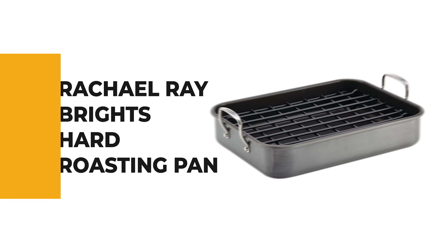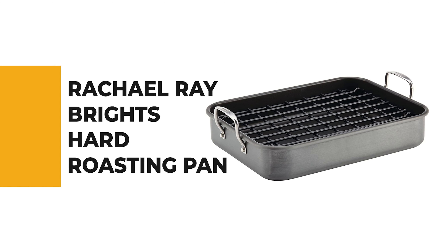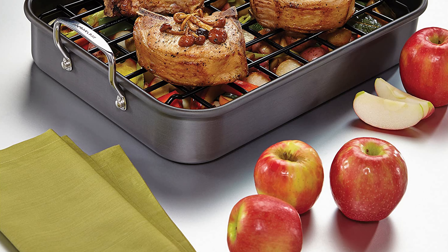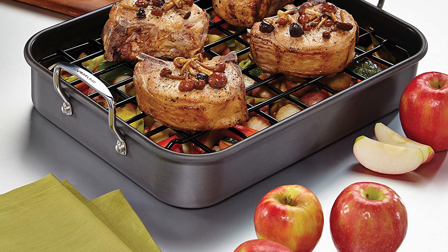Let's start the ball rolling with the best budget option that will not skimp on any desired features — number seven, the Rachel Ray Bright's Hard Roasting Pan. Anyone who's invested energy in the kitchen knows there's a roasting pan for fundamentally every kind of roast, and this Rachel Ray Bright's Hard Roasting Pan is one of them.